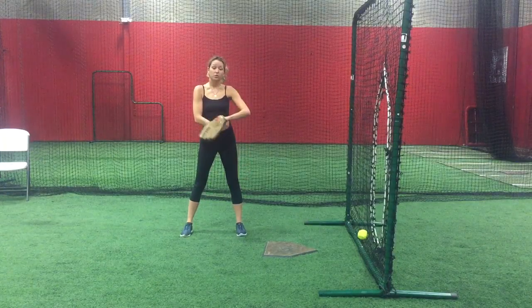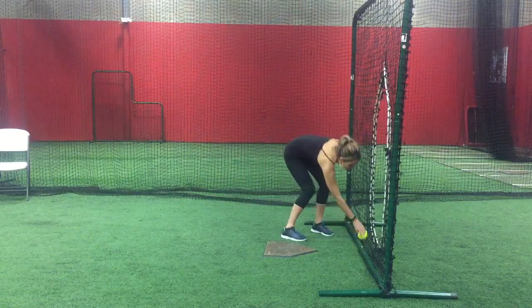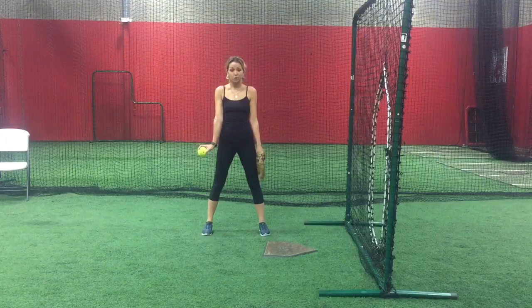When you're done, your arms should be underneath your belly button. You should repeat these snaps for at least 25 to not only warm up your wrist, but also to reiterate proper snap in your pitch.